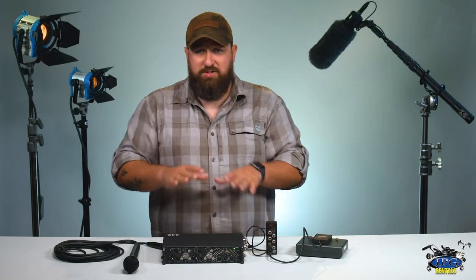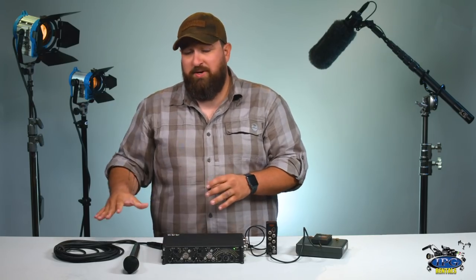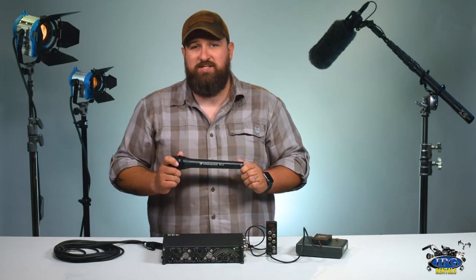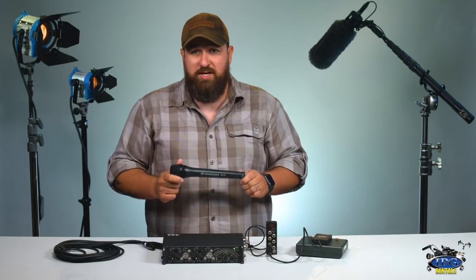Now that we have power to the mixer, let's go ahead and hook up an XLR, connect a mic, and make some sound. Before we do that, I also want to talk about the Sennheiser MD-46 — this is the microphone we're going to use today and it's available here at IPG Rentals. If you're interested in renting it or learning about it, there's a link below, and you can visit ipgrentals.com to rent this mic.